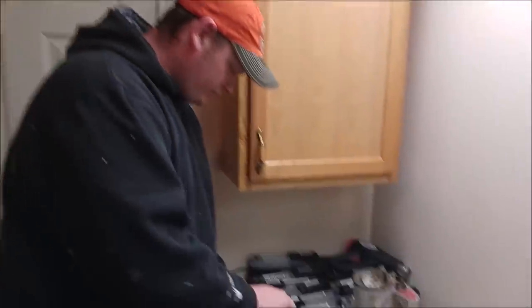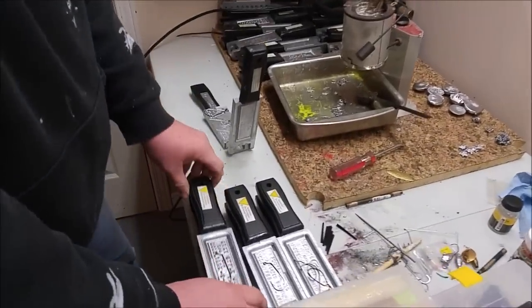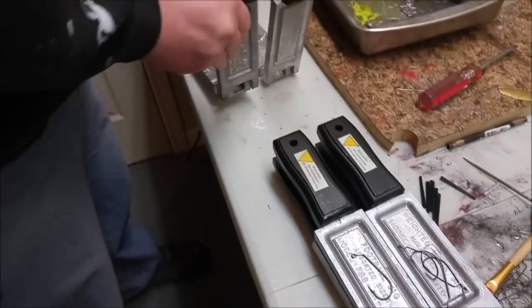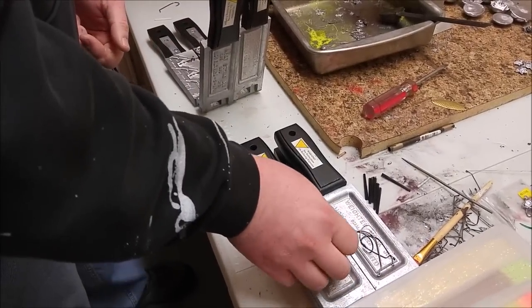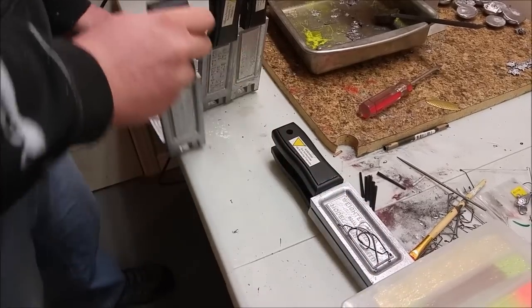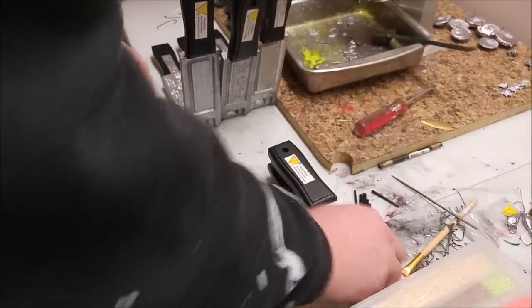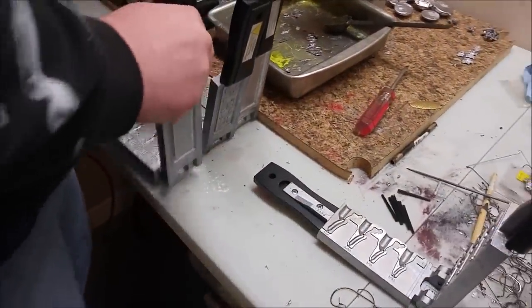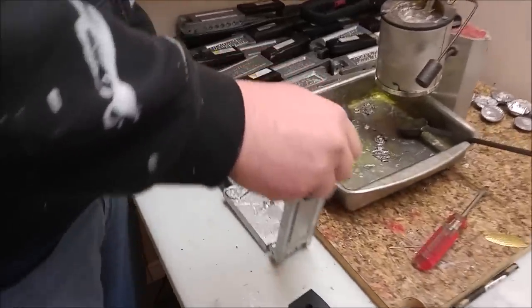Today we're going to try making some bass jigs, pouring some lead. I'm going to show you how I pour, how I make these swim jigs, how to make the Archie style bass jig. These are all Do-It molds. I'm also going to make a football jig and one of my favorites are the weighted hooks. I use these for swim baits and so we'll make a few of those too. I've already got the lead pot hot, the lead's all melted, and the first one we'll do is the grass jig, the swim jig.